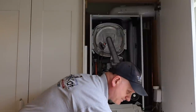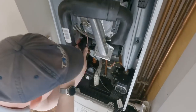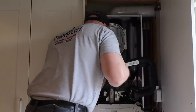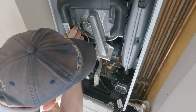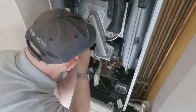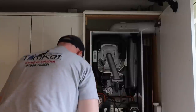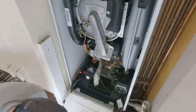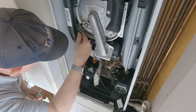Now get the silencer back on. Whoever designed this made it really tight to get on — you have to waggle it on. Once on and in place, make sure the wires aren't trapped by it, then put the T20 screw back in and tighten it up. It should be a bit quieter now.